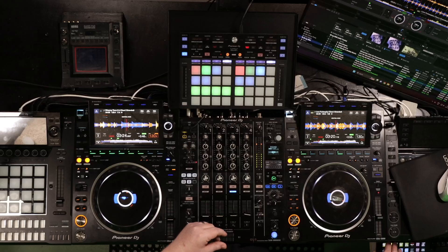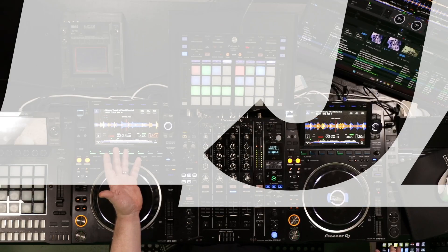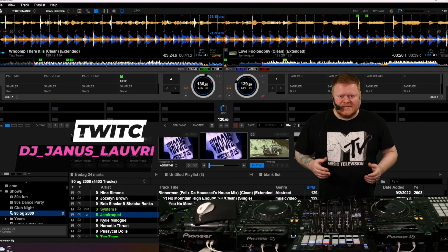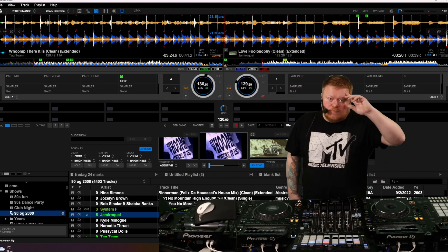Also, if you're into DJing and DJing skills, I got a Twitch thing going on — playing four days a week on Twitch with overhead cams and stuff, so you can really see what I'm doing when I'm mixing. So stop by on Twitch one day if you want to. Hopefully see you soon. Bye-bye.